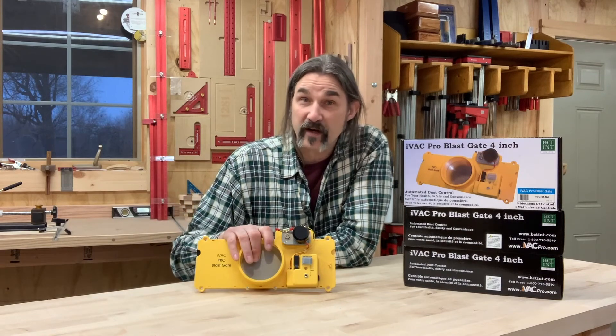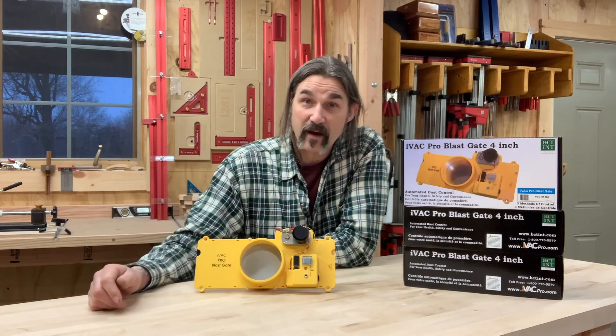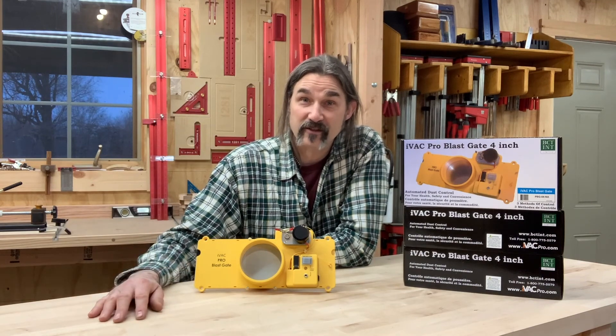I'm going to go ahead and install these right now, and then my next video is going to be a little tour of the shop. We're going to take a look and see how this actually works.